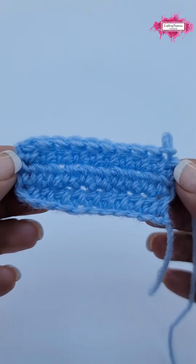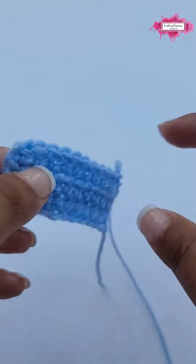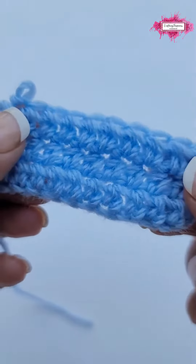Hi there, Ariana from Crafting Happiness here. Today I will show you how to crochet the half double crochet.